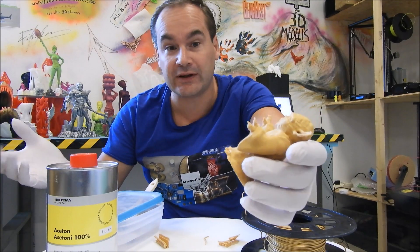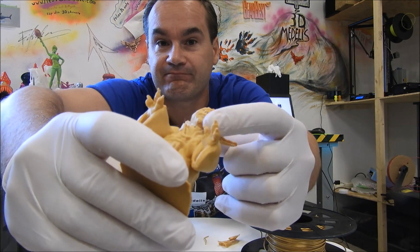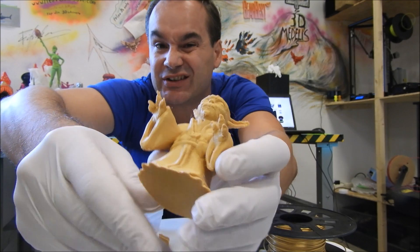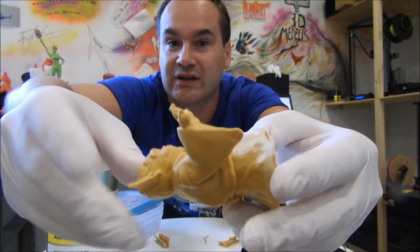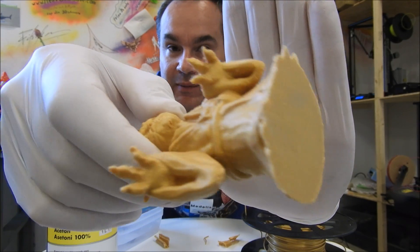I like all the prints. Like you see, these places where I added support, it's not really nice. And of course you can see layers. I hope you can see it in the camera.